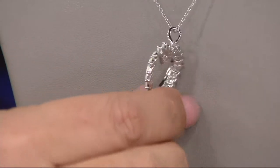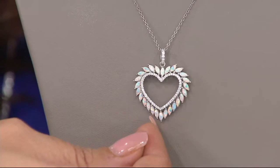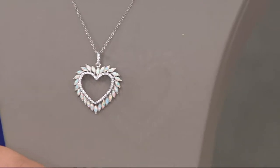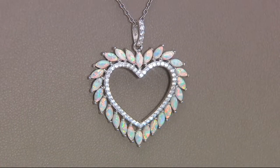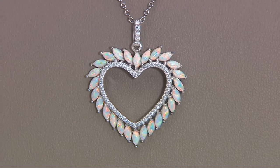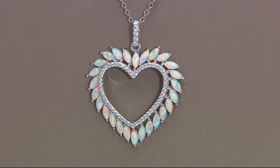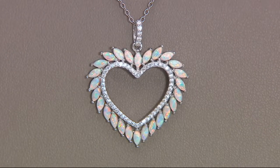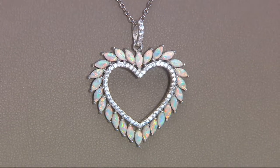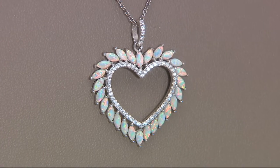I collect opals — they're near and dear to my heart because my son Cooper is born in October, my mom and her twin sister born in October, my niece Emerson's born in October. It's a real family gemstone. There are so many times you can be let down by an opal because it doesn't have that play of color, it doesn't have life — it's just flat. But this is unreal. It has flashes of reds, which is what you search for in the finest opals.